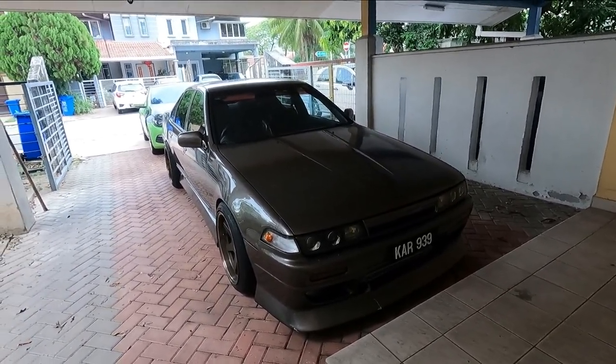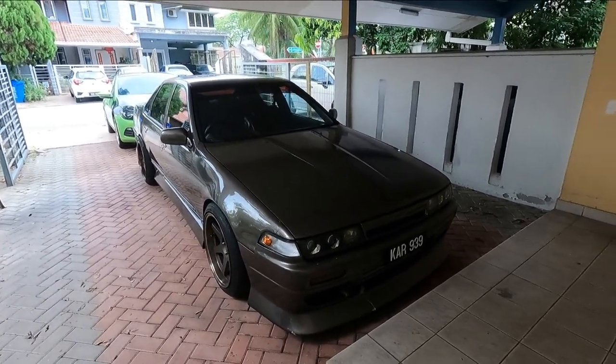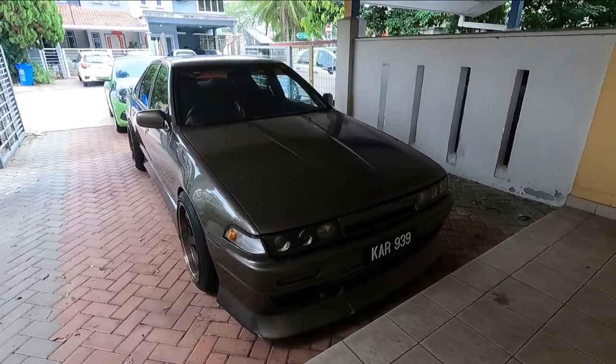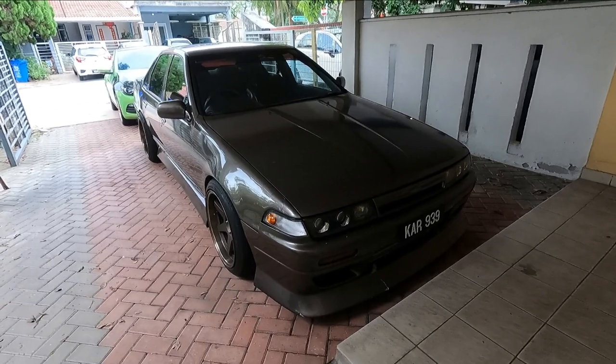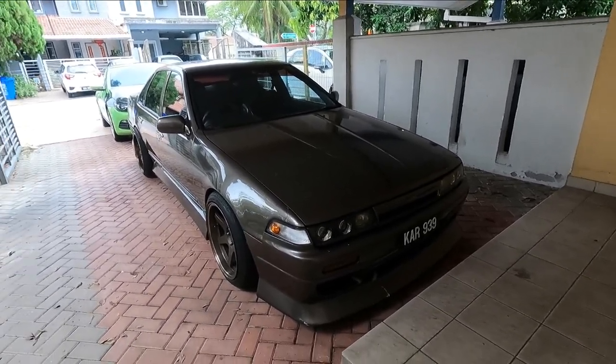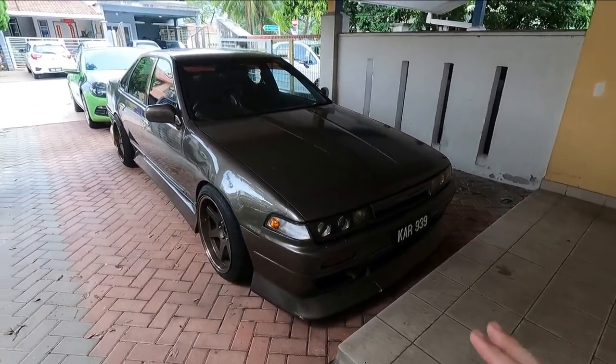So I had the power steering refurbished and also removed the adapter for the oil filter. These are things you have to prepare money for when you're buying a second-hand car. But overall, the car is actually pretty good. If you compare it with many other Cefiro A31s out there, I believe this one is very well taken care of, especially when it comes to the engine and gearbox.